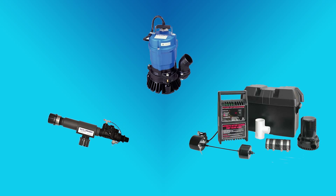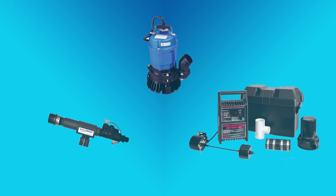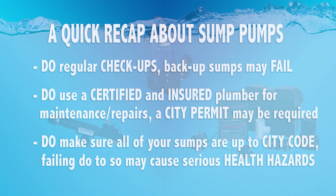A backup sump pump may be there to save the day, but remember it is not a permanent solution to your 120-volt sump pump. So before you rely on a water-powered or 12-volt battery backup, check your main 120-volt sump pump and backup pumps regularly to prevent flooding and high water bills. If you do require any repairs or maintenance on your sump pump, contact a local certified and insured plumber. Also, make sure your sump pump is up to city code and has a properly working backflow preventer to make sure no contaminants get into your drinking water that may cause health hazards.